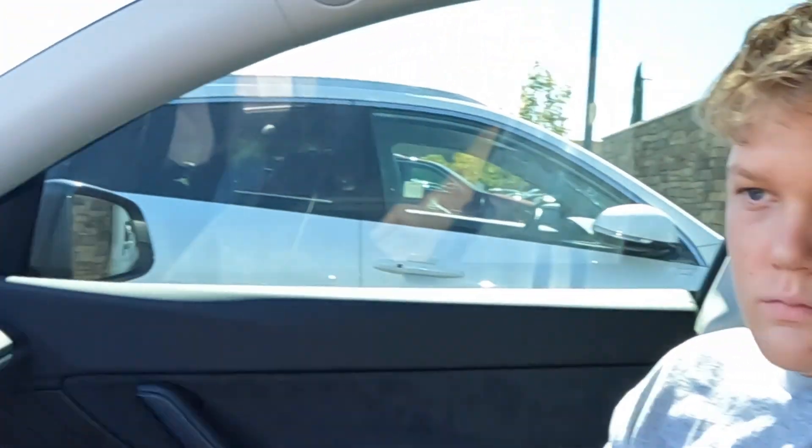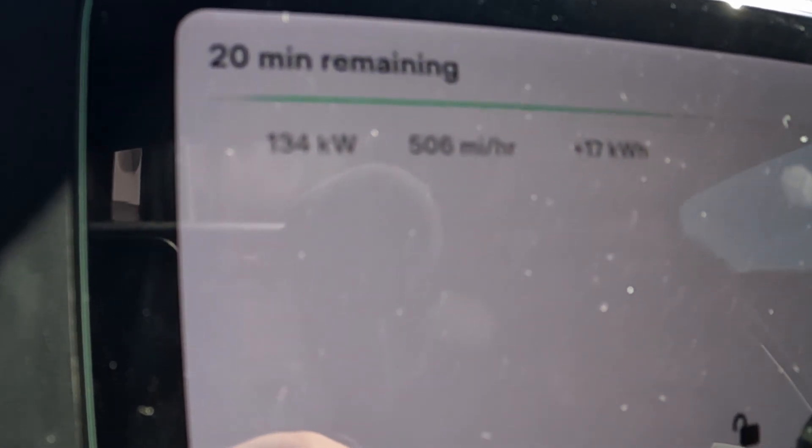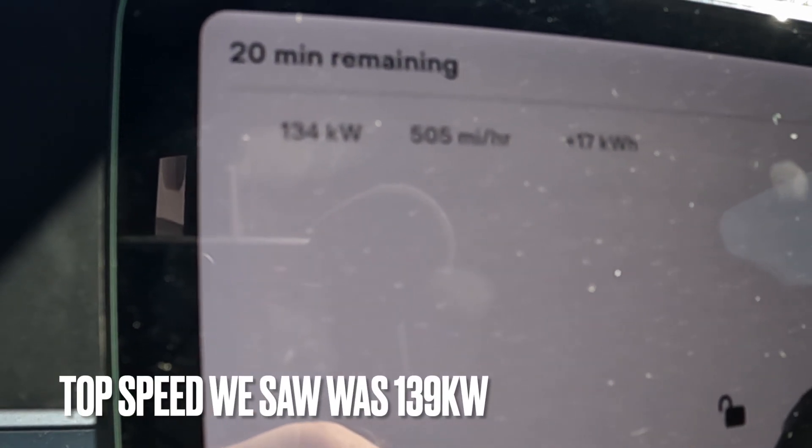We've been keeping an eye on these speeds. It's been bouncing around between 135 and 139, with 139 being the peak. Let's take a look at what it's at right now — it's been a good sustained rate. Right now we're looking at 134, and a second ago it was 139. So 139 kilowatts is the peak so far.